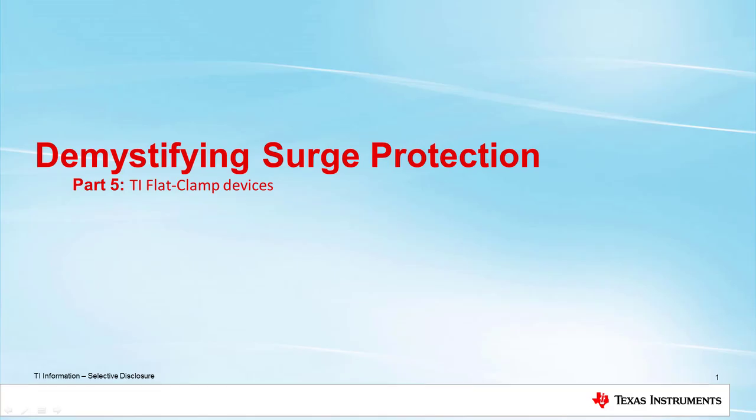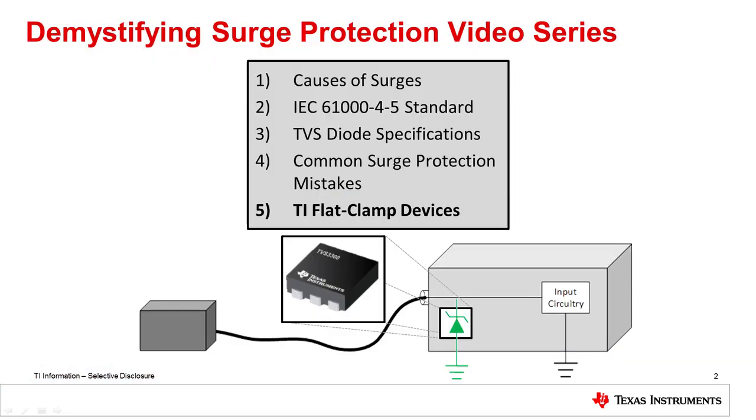Welcome to the fifth and final video in TI's demystifying surge protection series. As we discussed in the last few videos, TVS diodes have inherent limitations and drawbacks that prevent them from providing the ideal protection stage. This video will discuss an alternative to traditional TVS diodes: TI's flat clamp family of surge protection devices, for applications that need more precise protection than traditional TVS diodes can provide. You can learn more about our flat clamp devices by clicking the link below.